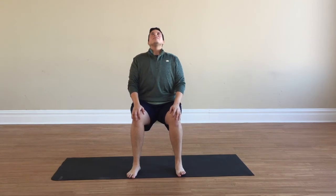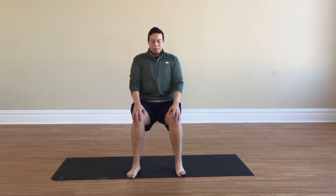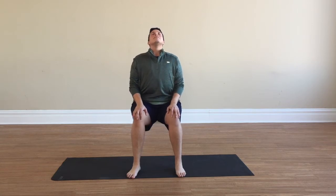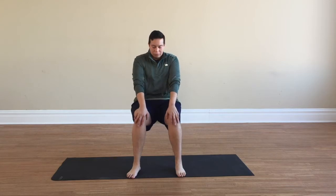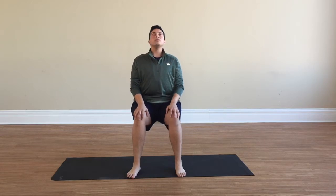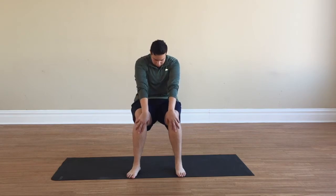From a seated position, arch your spine and roll your shoulders down and back, bringing your chest forward and up. Bring your chin to your chest, bringing that spine to the back of the chair for cat, then chest forward arching the spine for cow pose. Bring the back of the spine towards your chair for cat — one last time for cow, and one last time for cat.